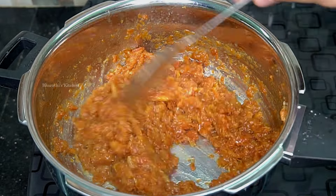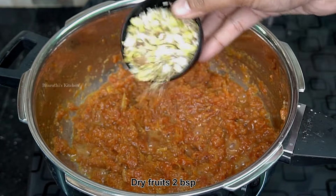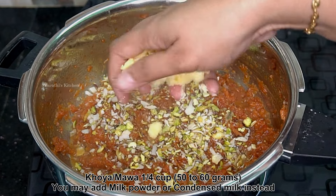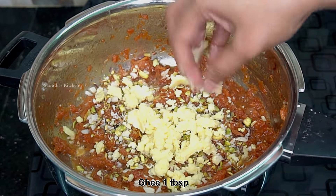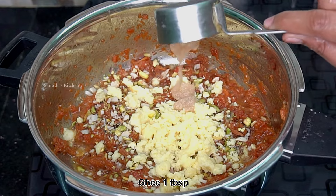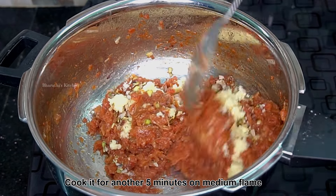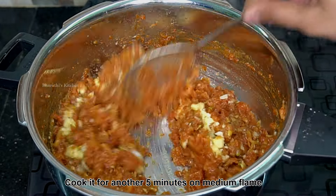I'm going to make a slice of dry fruits. I'll add my powder and a half cup, then make it a full cup and add it in.